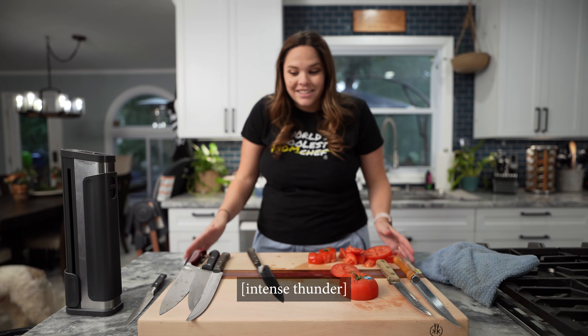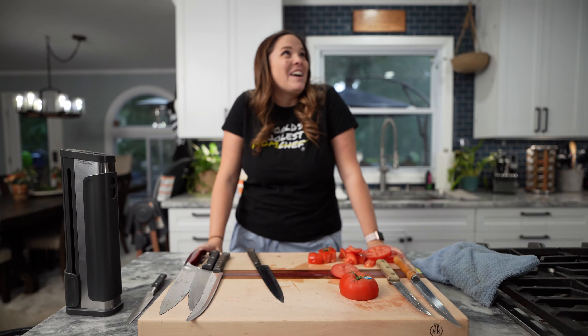Ninja does not want me doing this test. I'm sorry, Ninja God. I'm sorry I'm telling everyone about this.